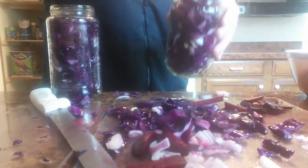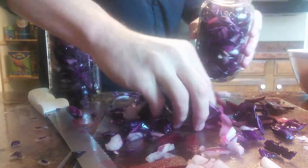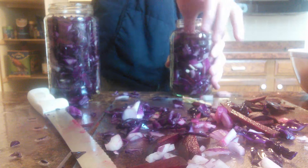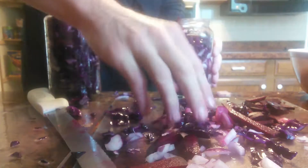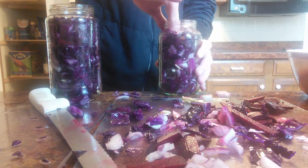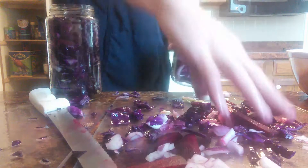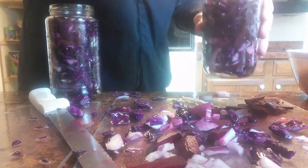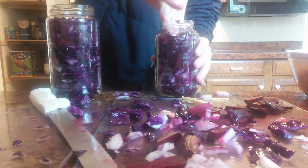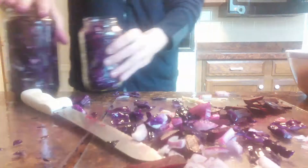I really have to pack everything into these three jars. I have some leftovers but it's okay — it's much better to have leftovers than to not have enough. That's always the rule when cooking, as any grandma could tell you. Got it pretty full, so that's good. On to the next jar.